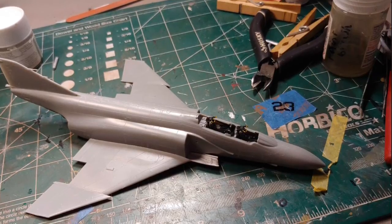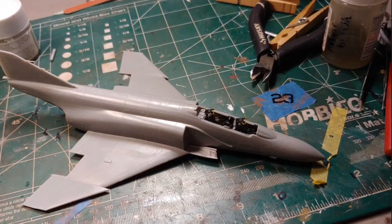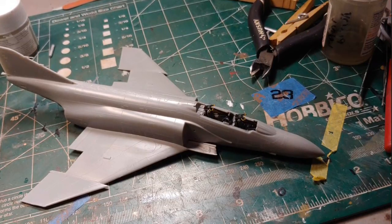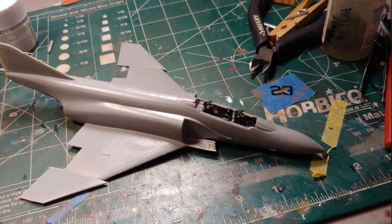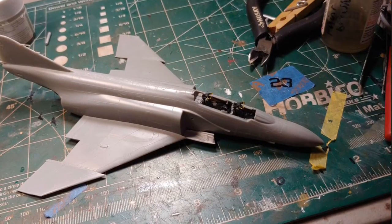Moving on to Day 2, I added nose weights, the cockpit, wing, and stabilator — everything went together without any fuss. One complaint I have with the kit is the lack of detail in the air intakes on the sides.